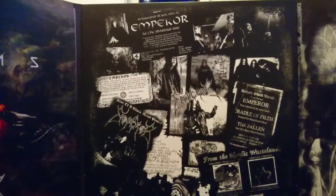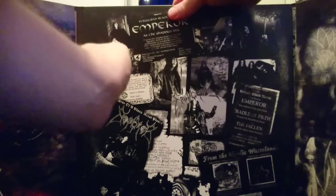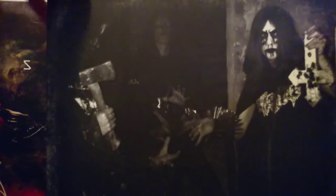A compilation album and a bunch of old pictures and flyers. The sleeves for this show pictures of Emperor in their very early days — corpse paint-riddled and everything.